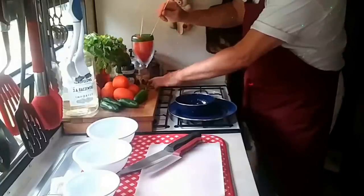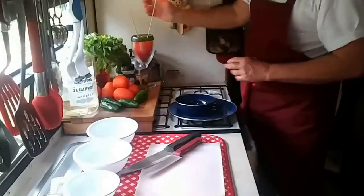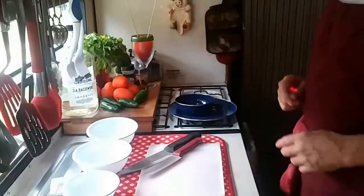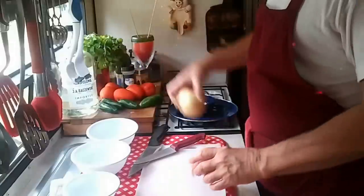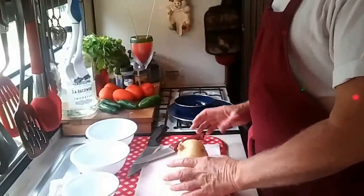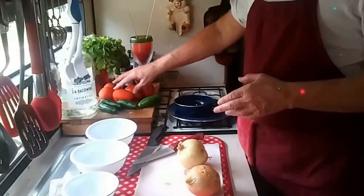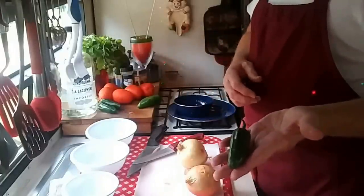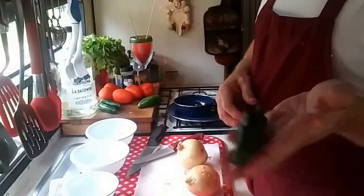We'll find something to put on those spears later. Y'all keep an eye on that for me now. Don't let nobody touch it. We're going to peel the onions down, chop them up very finely diced. We're gonna add tomatoes and fresh jalapeños. Fresh jalapeños — they say they're not hot if you don't eat the seeds.